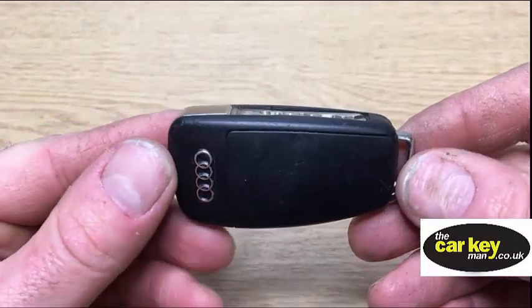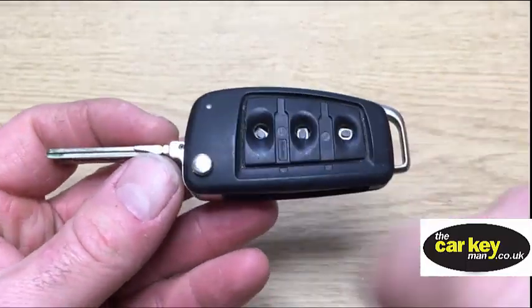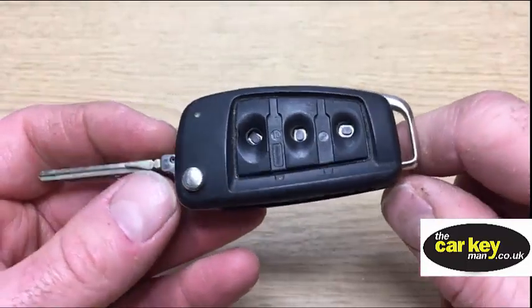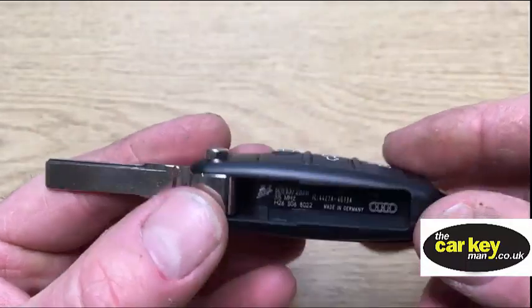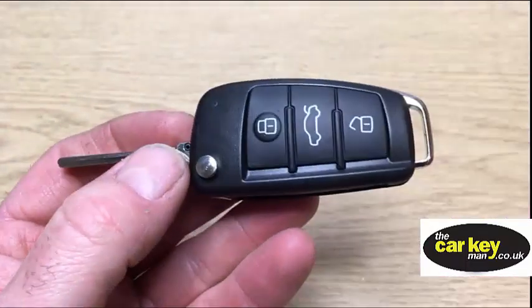Today we have an Audi key. The flip still works fine — sometimes that breaks — but the top pad has come off and it's looking a bit sad. It still works, actually. So what we're gonna do is we've got a repair case, and there's nothing inside this, and we're gonna transfer it over.